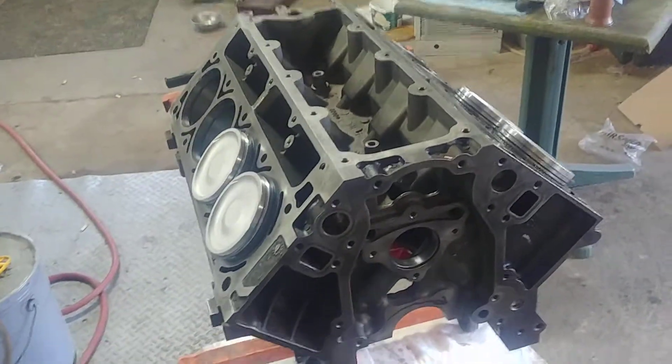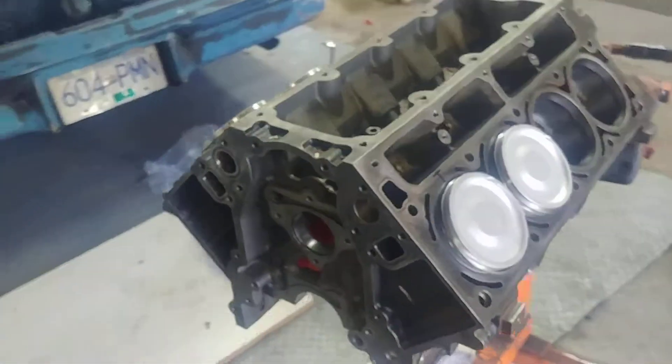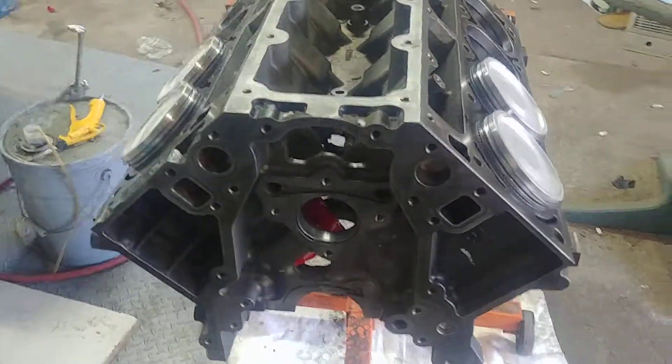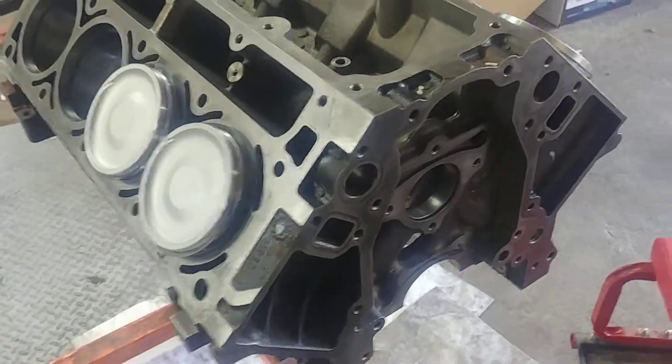Just a quick update. I've been going through YouTube and there is no shortage of how-to-assemble-an-engine videos. But one thing I've noticed that nobody seems to be picking up on or presenting for some reason is the major and minor side thrust of a piston.